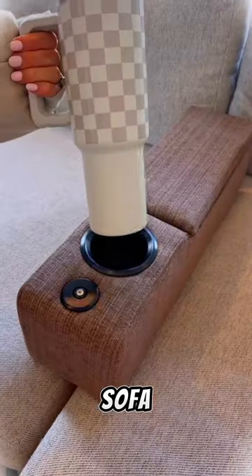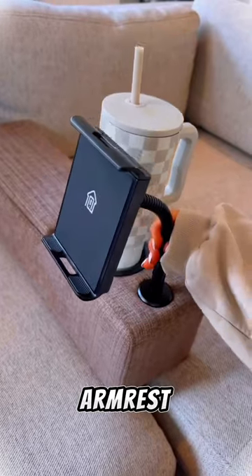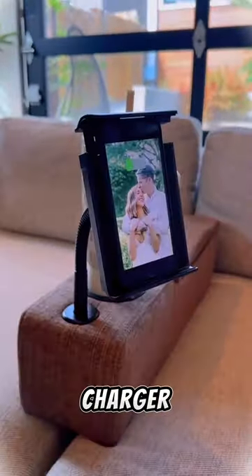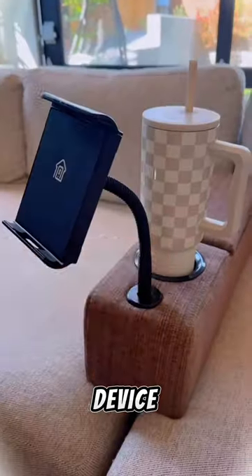Add an additional armrest to your sofa or love seat that gives you a cup holder. But it's this section that's really special — this armrest comes with an adjustable wireless phone charger that will also wirelessly charge some tablets. You can scroll or stream from your device.